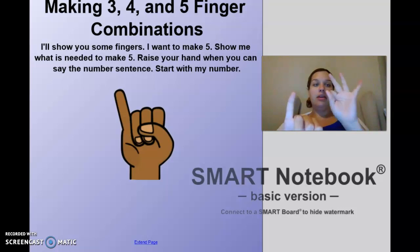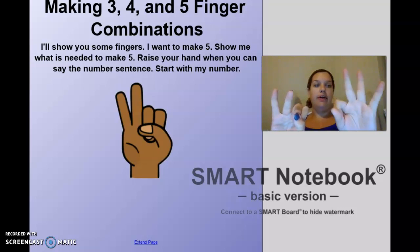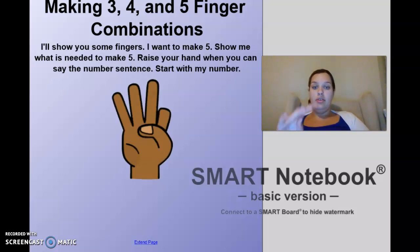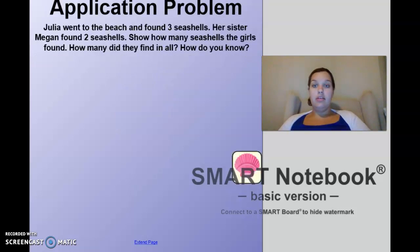Two, three, four, five. One and four make five. Two — two, three, four, five. Two and three make five. Three — four, five. Three and two make five. Four — four, five. Four and one make five. Good job, you guys did awesome!